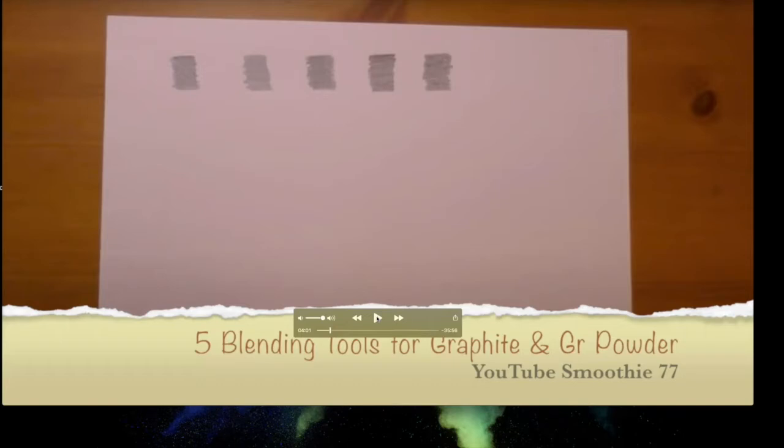The host will send links to all the products Megan mentioned. A participant recalls using museum putty — similar to sticky tack used on walls — as an eraser in a colored pencil class, and it worked really well. The host notes Megan covered a lot of information very quickly in just a couple of minutes.